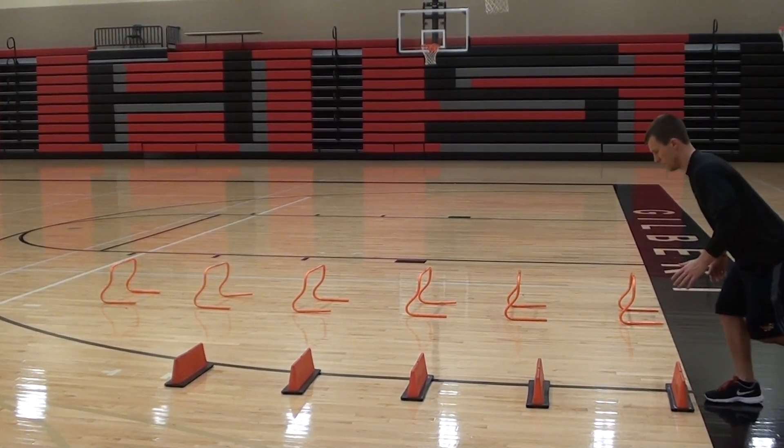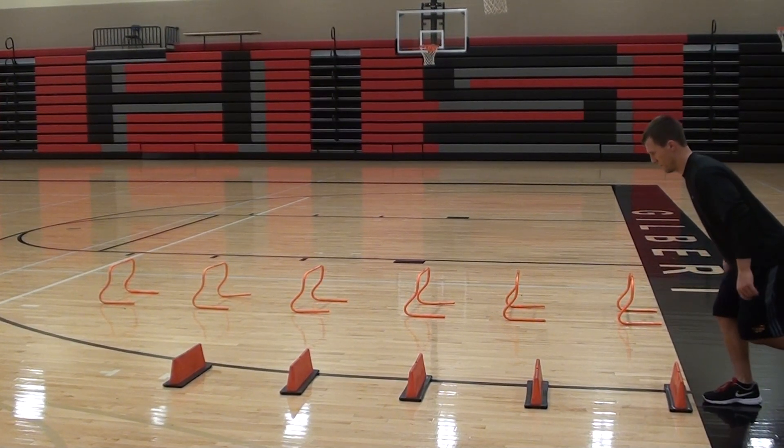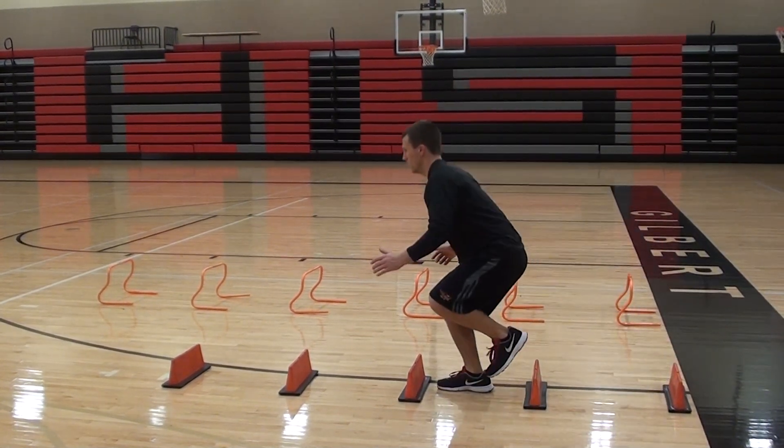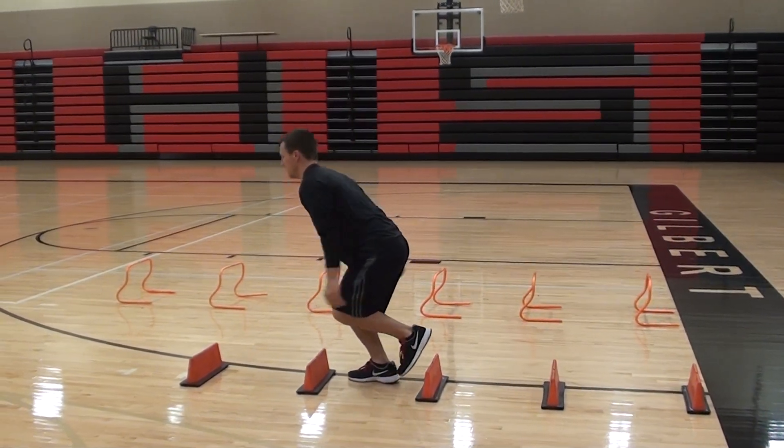Single leg mini hurdle hop going forward. We're going to stick to the landing after each jump. Go ahead, jump. Just going to try and land soft and quiet. Knees are bent, hips are back. Good athletic position.